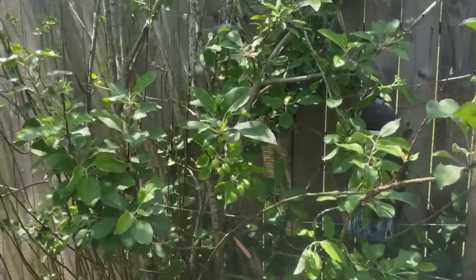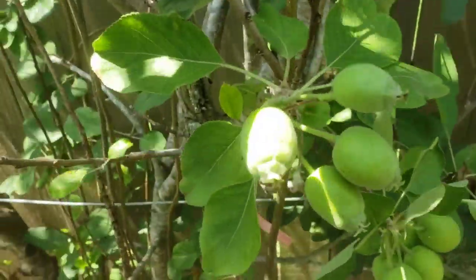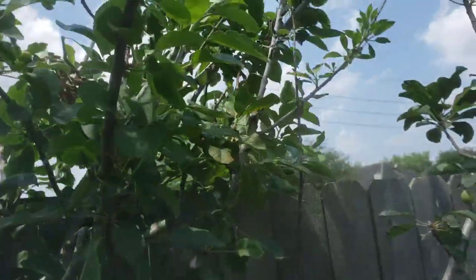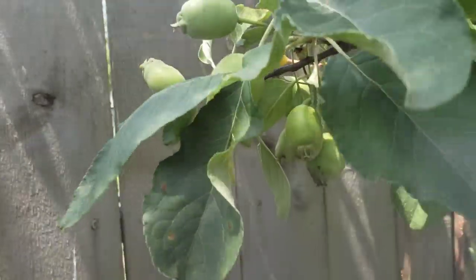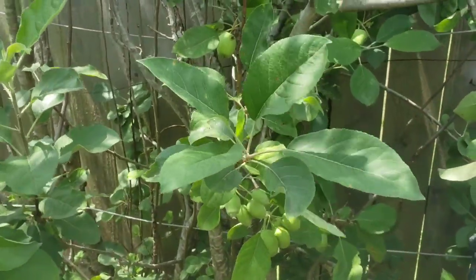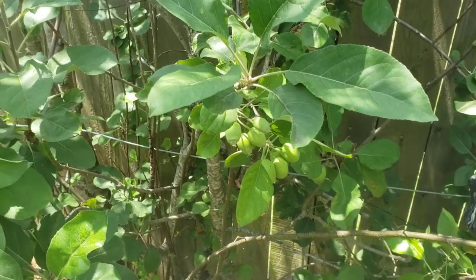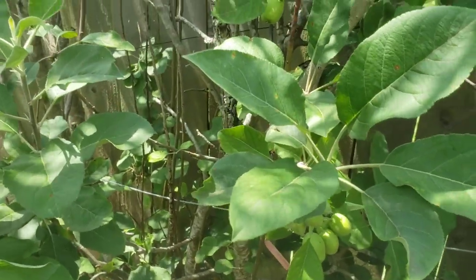The apples do not taste like Macintosh, Gala, or Fuji. They're more of a smaller, tart apple, so they can probably be used for cooking. The tree just started bearing fruit a few weeks ago. They come out in little clusters like this, and these clusters go all the way up the branches. They get to be about the size of a small Fuji or Gala apple that you buy in bags at the grocery store, but again they are relatively tart.